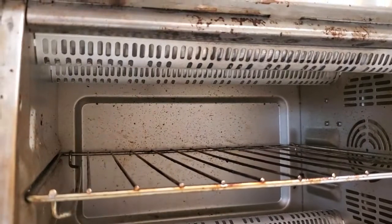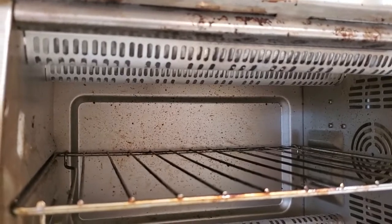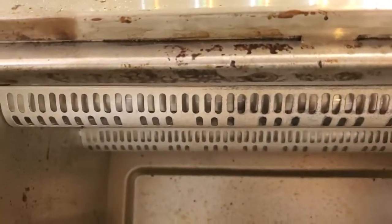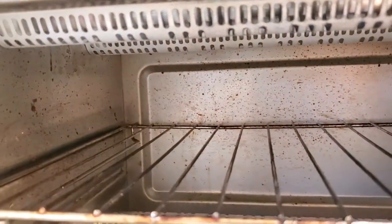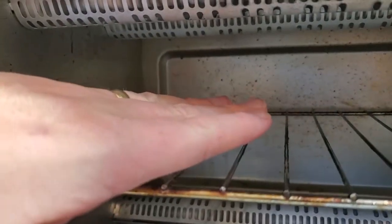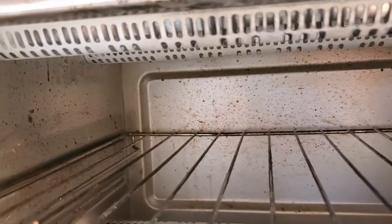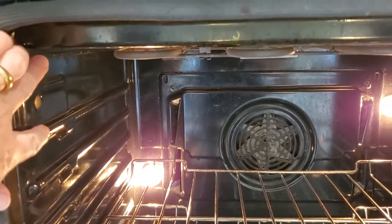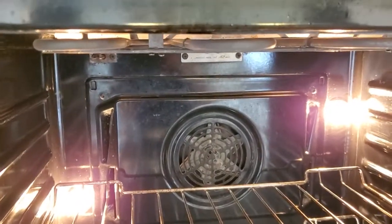Another thing that's maybe a little more surprising is broiling. Toaster ovens are actually great for broiling. Most toaster ovens have a setting where you can broil — you can see mine has that setting. It uses the top heating element, getting up to a really high temperature. The reason these are so good for broiling is that your food, when you put it in, is going to be really close to the heating element.